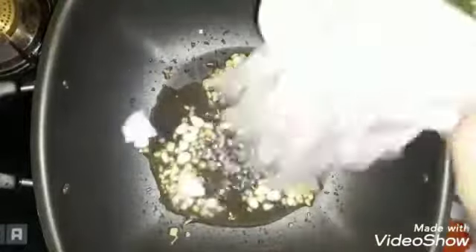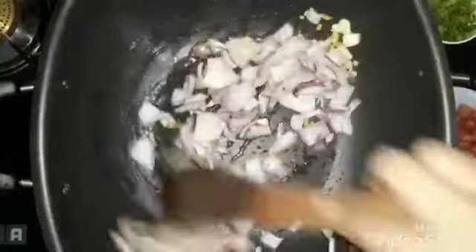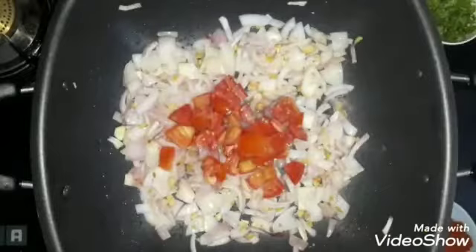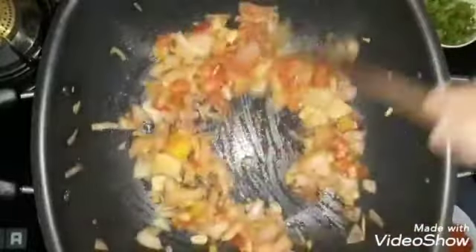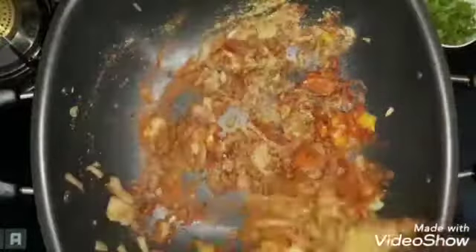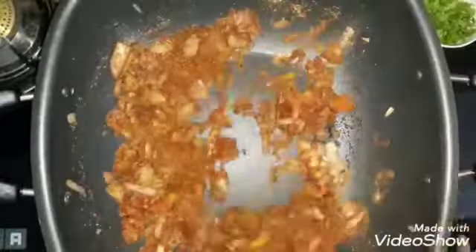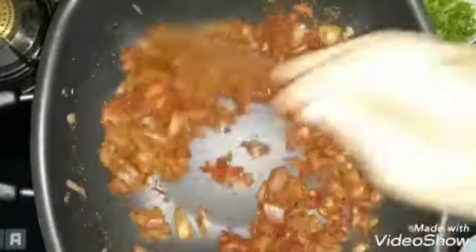I will fry the ingredients for 2-3 minutes in medium flame, in the form of tomato. I will cook it in medium flame. Add tomato. Add a little salt. I will add a little flame. This is a nice fragrance that we roast.